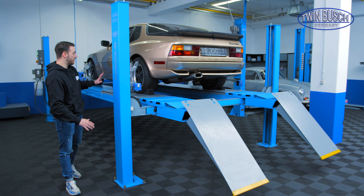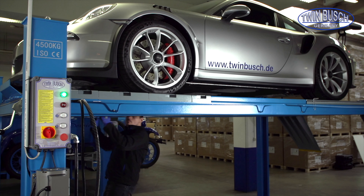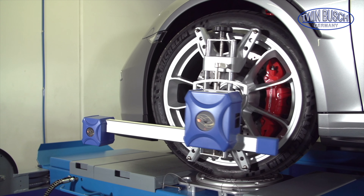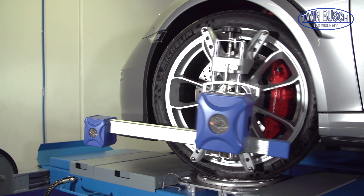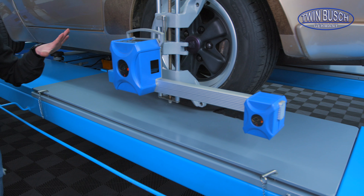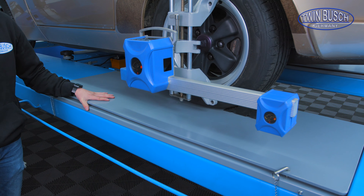This lift has a maximum lifting height of 1.85 meters. It is actually ideal for wheel alignment at an inspection center, or as a headlight adjustment place, because it can be leveled and more. The lift is equipped with sliding plates as standard.